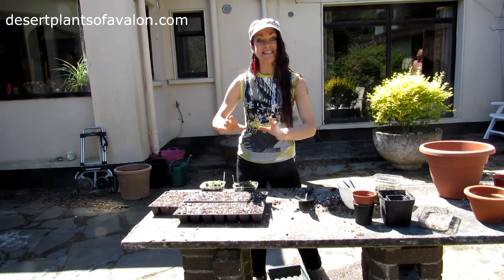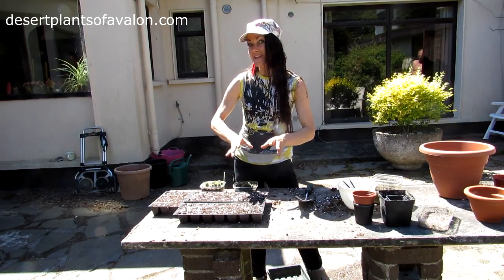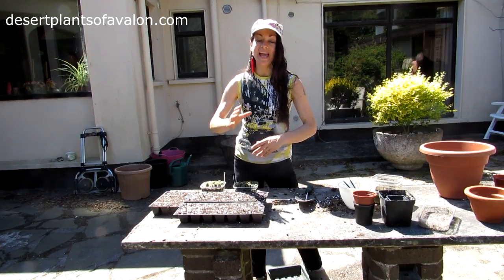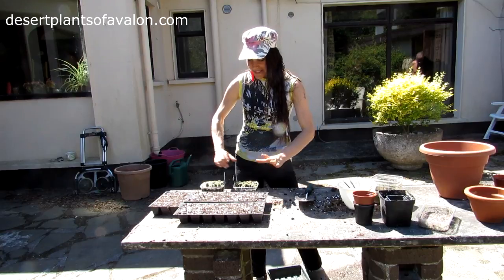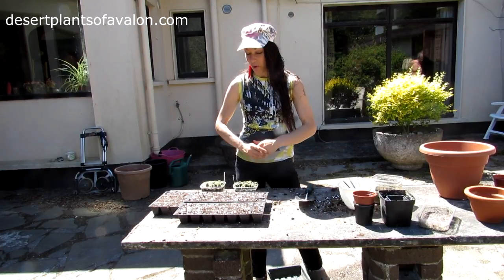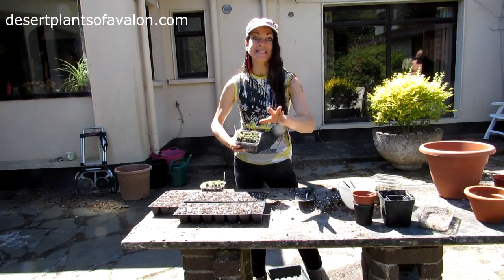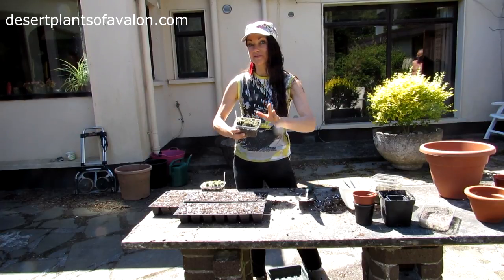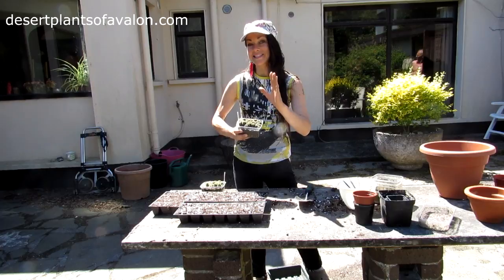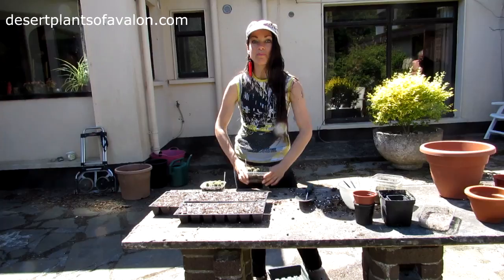These are actually seeds from my own cactus that I self-pollinated myself. It's actually a cross between Trichocereus pachanoi and Trichocereus scopulicolus. So the seeds are actually a Trichocereus pachanoi times scopulicolus cross. It's going to be interesting to see what they're like. If you haven't seen the video of this amazing Trichocereus in flower — where these seeds came from — there's a link up above to that video.